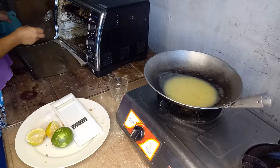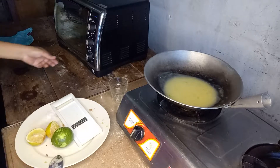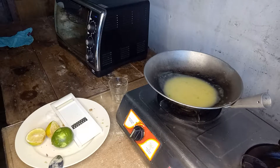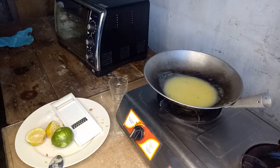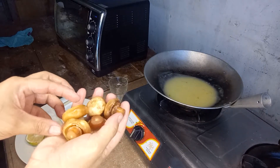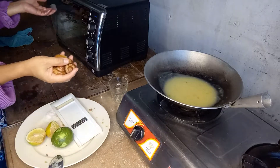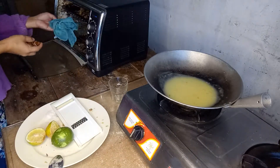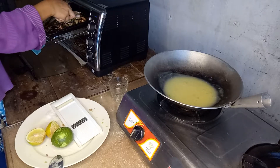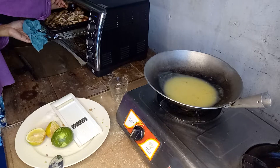I'm feeling happy about this fish. When the fish is almost done, let's put some mushrooms for added nutrition and of course some flavor.